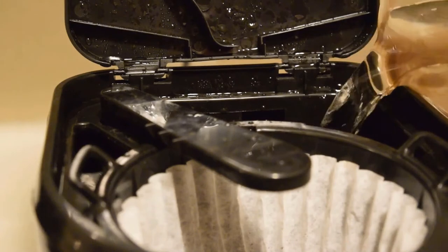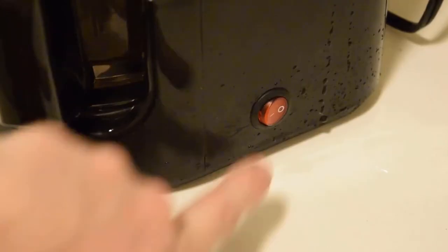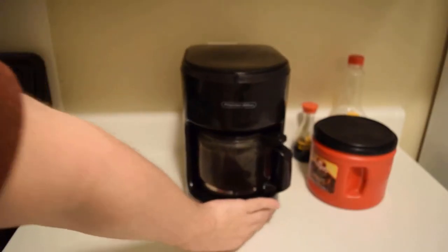Now a little pro tip for everyone: fill it up with water. Fill that coffee pot up with that succulent water. That's the secret to my success. Close the lid, put the pot back in the holder, press the A button, set the coffee pot back, and watch the magic happen. Put this shit back up.